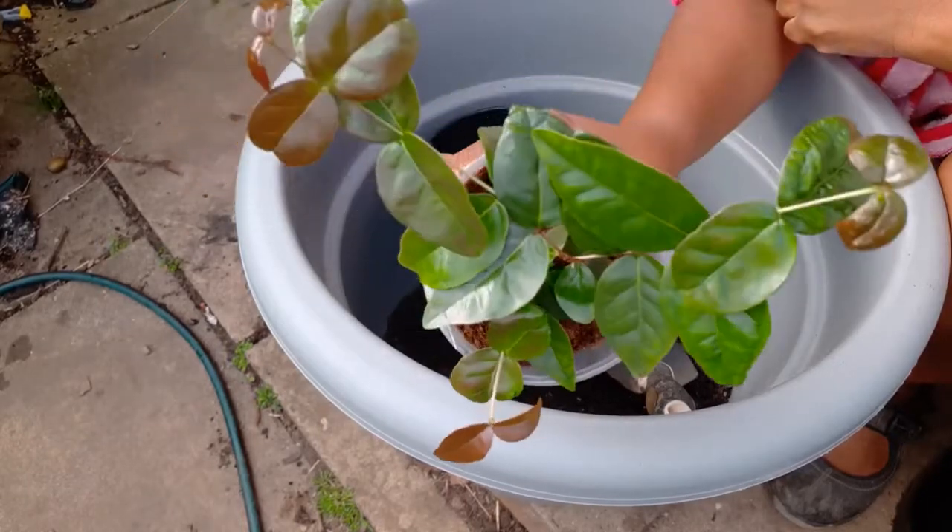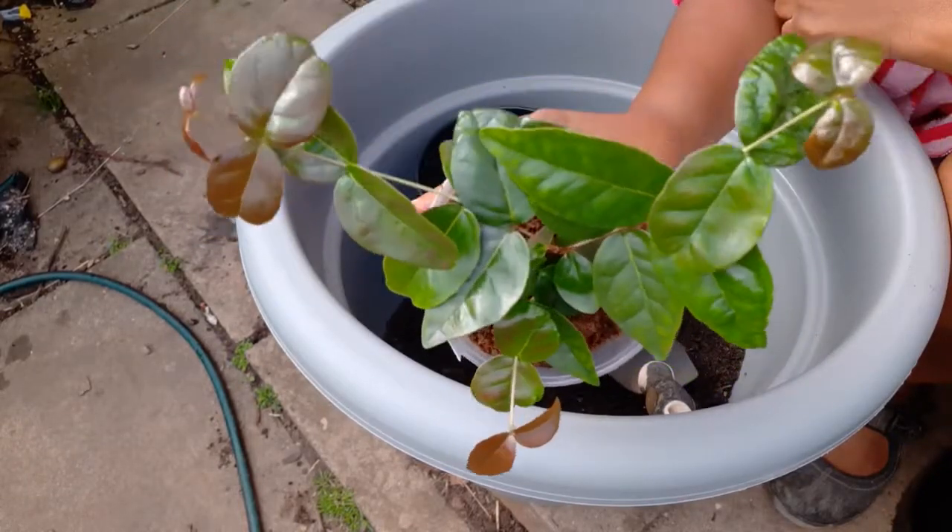Hello and welcome again to A.A. Home Gardening. This video is all about my Suriname Cherry.